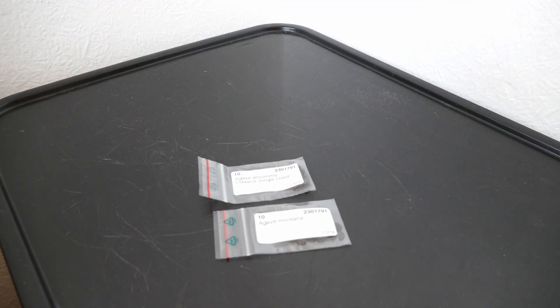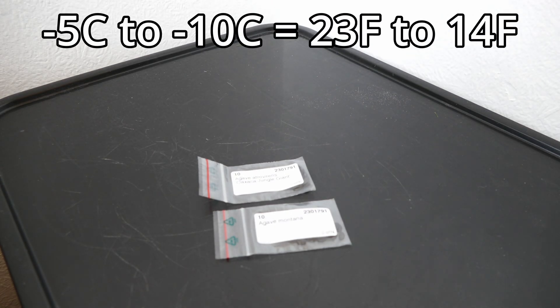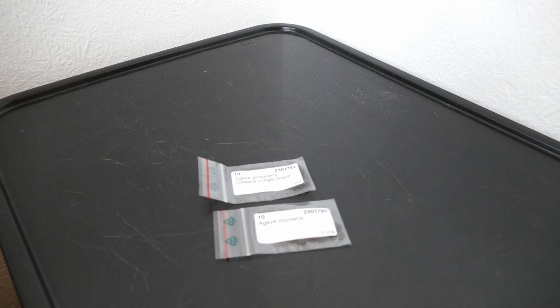Hello and welcome to Gardening at 58 North. In this video I'm going to be sowing two types of hardy agave. These agaves are actually hardy to a reasonable amount of frost, maybe minus five to minus ten, so in slightly warmer temperate locations these could do quite well. What's especially exciting about these for me is that they come from areas that are high in altitude, so they are quite capable of dealing with the cooler temperatures in my part of the world in North Scotland.